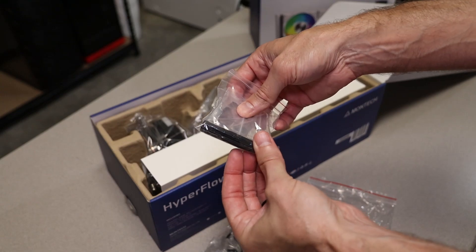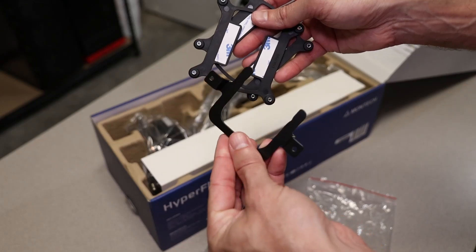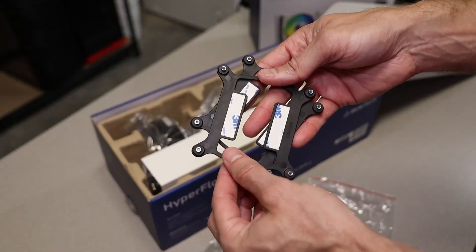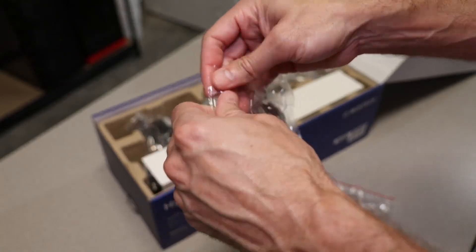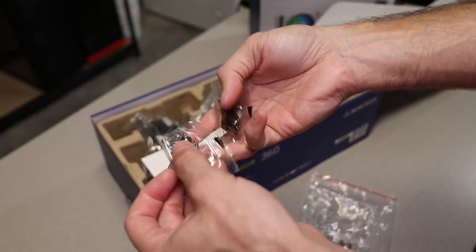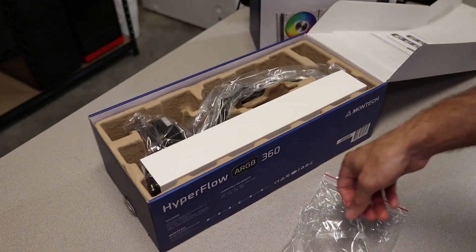There's a tube wrench for installing Intel standoffs with clips for the coolant tubes to keep everything nice and neat. They give you a tube of thermal paste with what looks like a sticker and a stick for application. There are two Intel backplates and the AMD mounting bracket — the backplates are stamped with which socket they're for. You've got Intel mounting hardware for LGA 1150/1151/1155/1156, 2011, 2066, 1200, and 1700 sockets, as well as radiator mounting screws and clips for AMD mounting and spring nuts. You'll use two of these for AMD and all four if going with Intel.